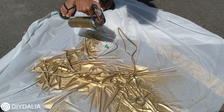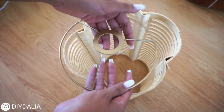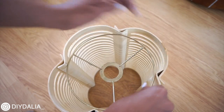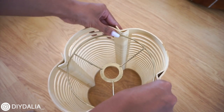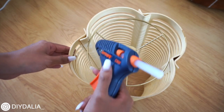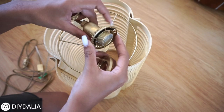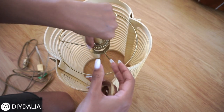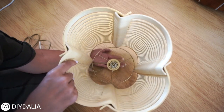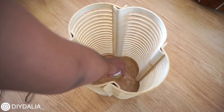Now assembling the whole lamp: I squeeze the circle light holder about two inches down inside the wooden lampshade — it's already really snug — then secure it with a little hot glue. I thread the light cord through the holder and twist on the cap so it's secured tightly in place. Finally I add a light bulb and the lamp is complete. I love it so much!